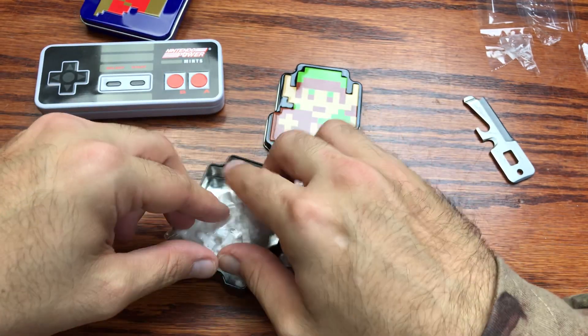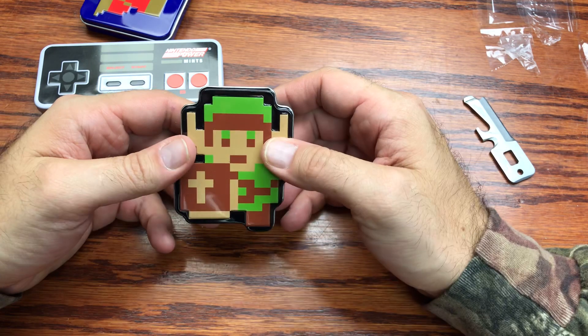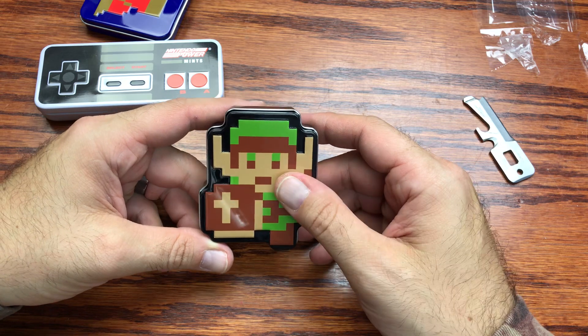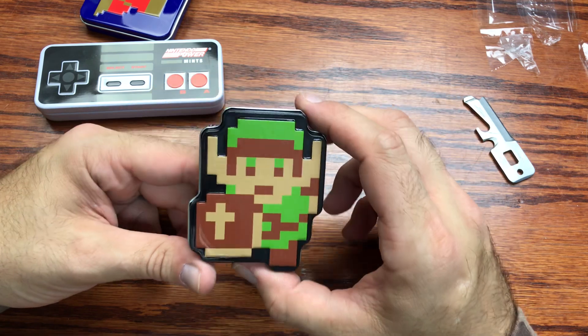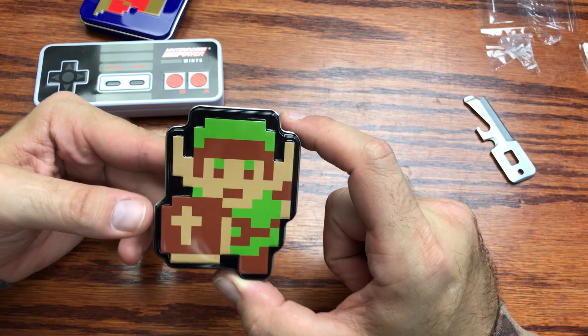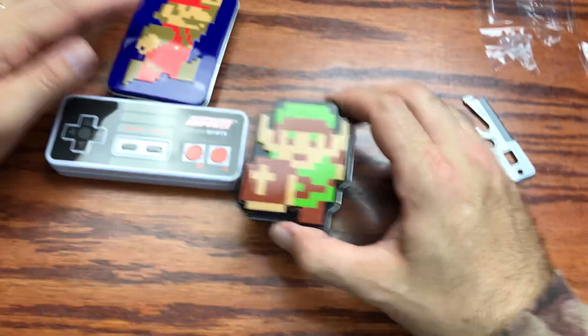Definitely had a better flavor than the mints. It was definitely like a sour candy, but like a sour pill because of the consistency — like a sour Sweet Tart, almost. That's how intense the flavor is. Out of the three of these I would say definitely the Zelda one had the better flavor.